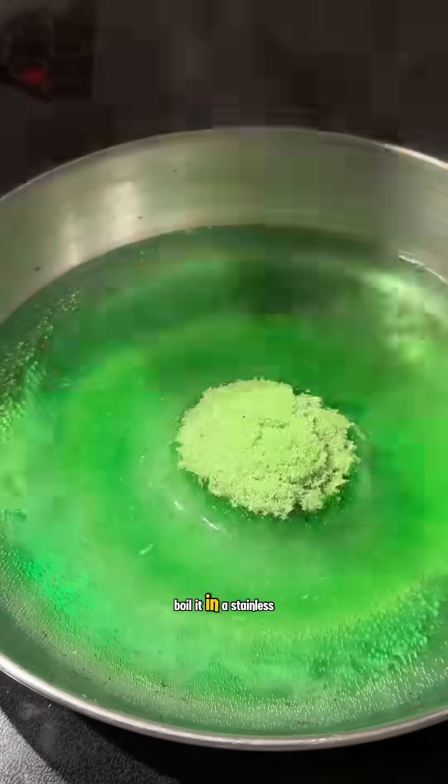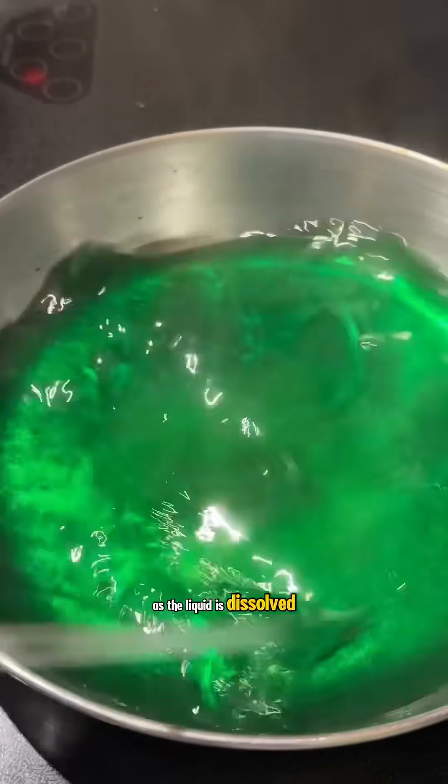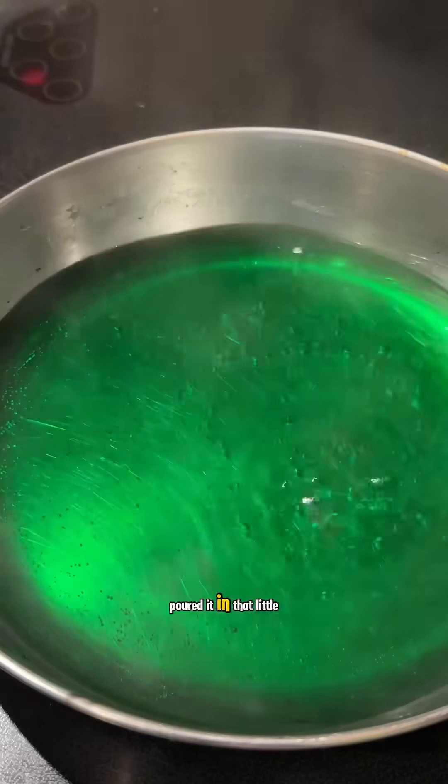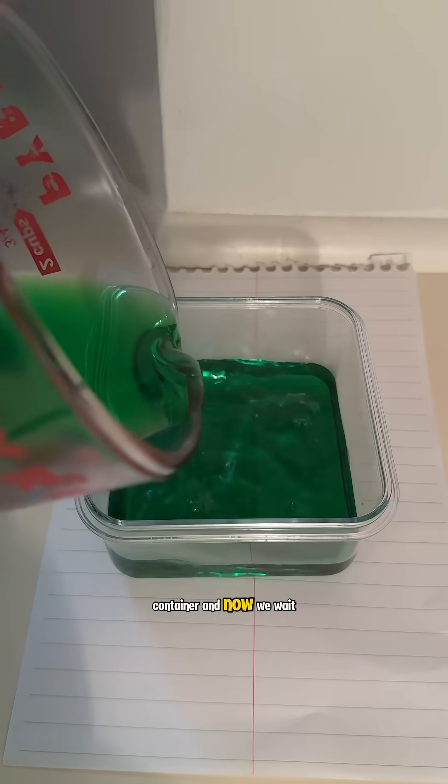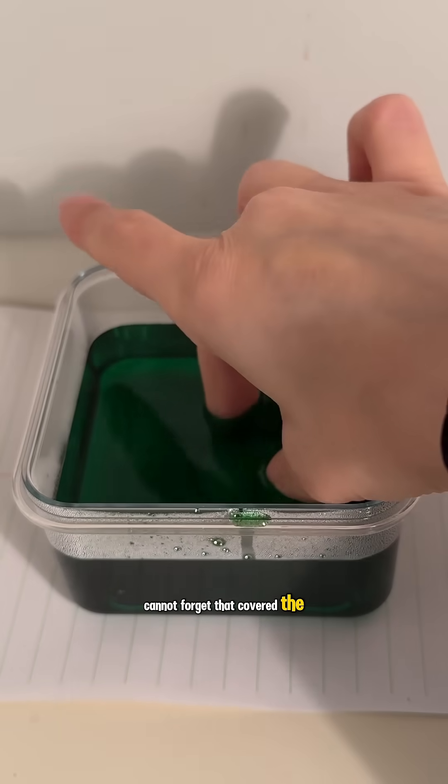This one I figured let's boil it in a stainless steel pot — that way we cannot mess up. And I think as long as the liquid is dissolved, we're gonna be good. Pour it in that little container and now we wait seven more days. I added the crystal inside, of course — cannot forget that. Covered the top.